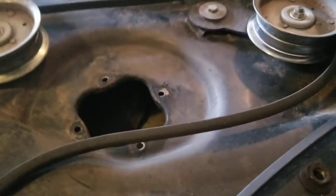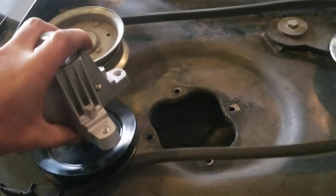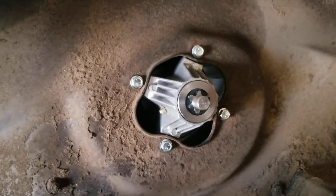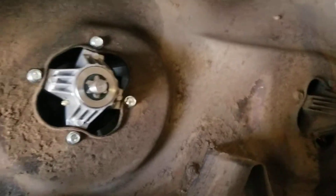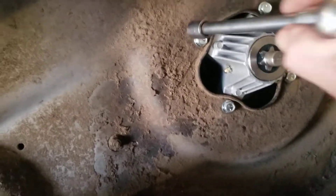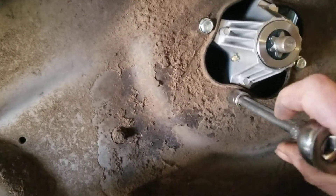So next thing I'm going to do is reinstall it. Obviously it comes up through the bottom and bolts in there. All right, got it back in there. I'm using a half-inch — kind of tighten them all up a little bit. Looks like it's pretty good.